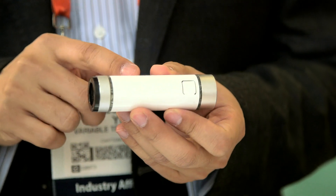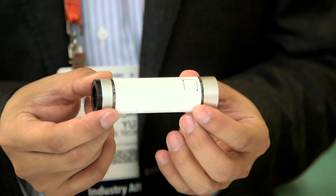Hey George, how's it going? So what is this? What's the name of it and what's it do? It's called Node. Node is a wireless Bluetooth device that works with a smartphone or tablet.